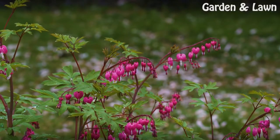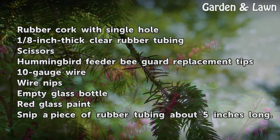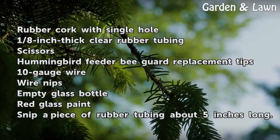Things You'll Need: Rubber cork with single hole, 1/8-inch thick clear rubber tubing, scissors, hummingbird feeder bee guard replacement tips, 10-gauge wire, wire nips, empty glass bottle, and red glass paint.